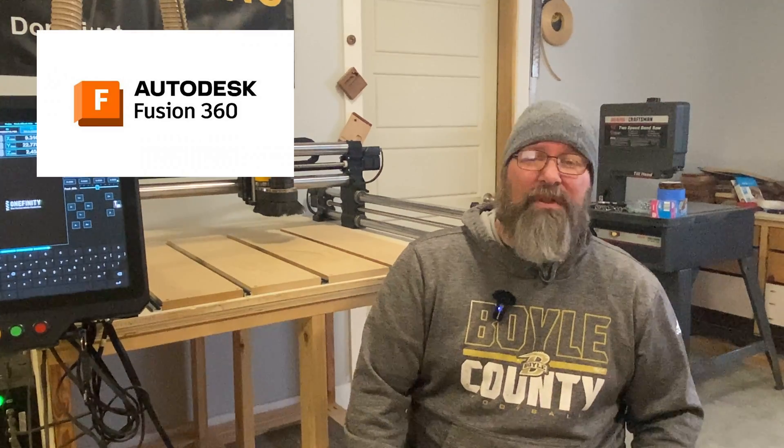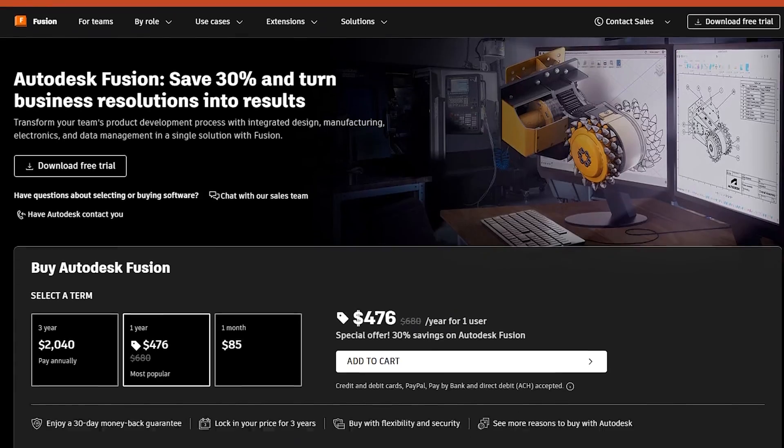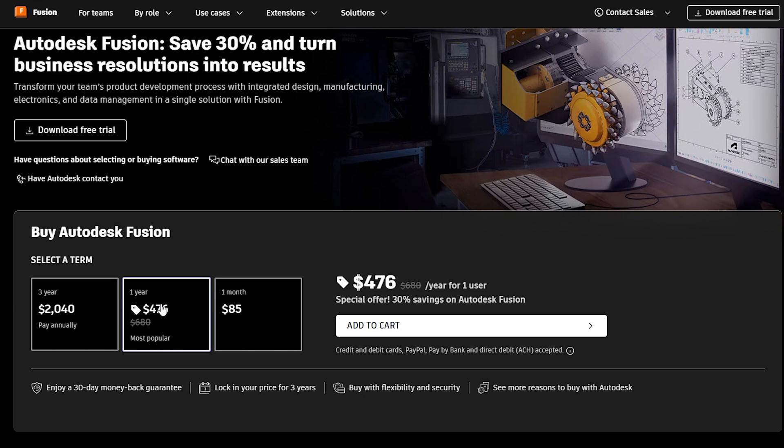One great thing about Easel is that it does have a fully functional free version, though you get more features with the premium version. It's only an online platform, so if your internet goes down or their website goes down, you have no access. On the upper end, you have Fusion 360. I'm a high school computer science teacher, so I'm pretty computer savvy and was able to use it with no problem, but for those with limited computer skills, it has a pretty high learning curve. Fusion does have a free version, but for professionals it requires an annual subscription of up to $500 or more.